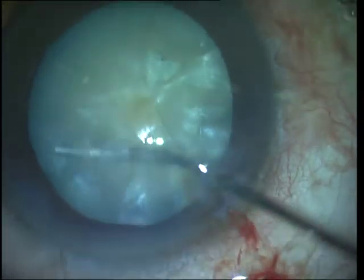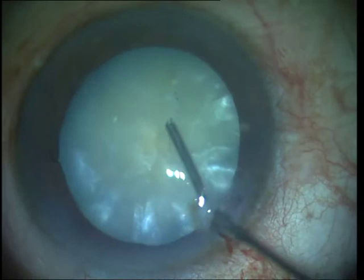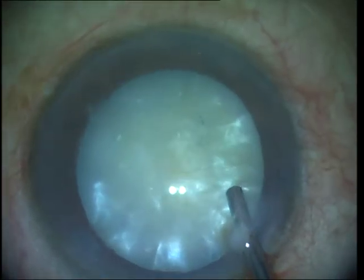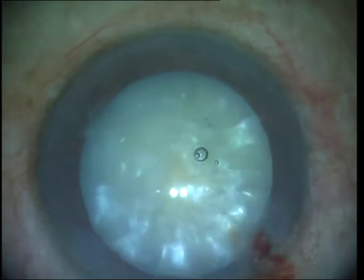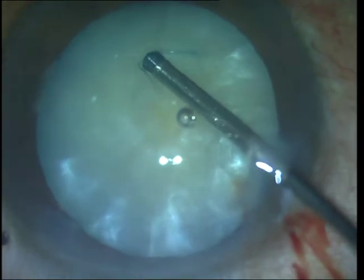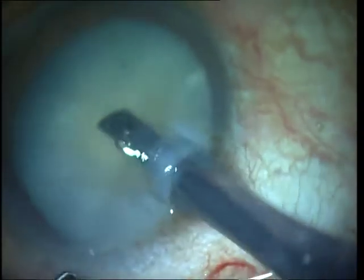I am doing very gentle multi-quadrant focal hydrodissection, taking care not to inject too much fluid which could cause a capsular blowout, as there isn't much space and the nucleus fills up almost the entire capsular bag. I also noticed that the capsulorhexis was actually incomplete, so I used forceps to complete it, and now it is time to do the vertical chop.